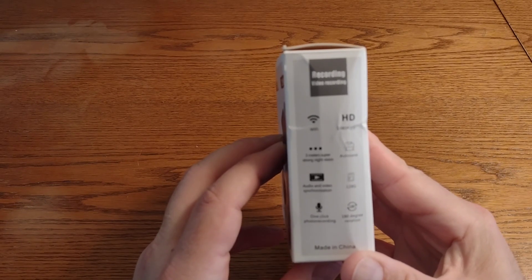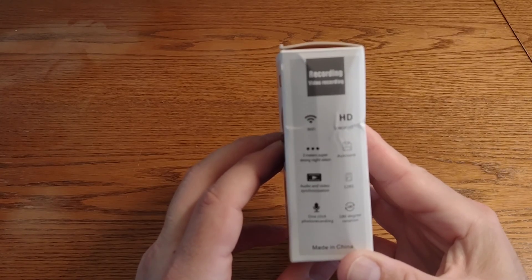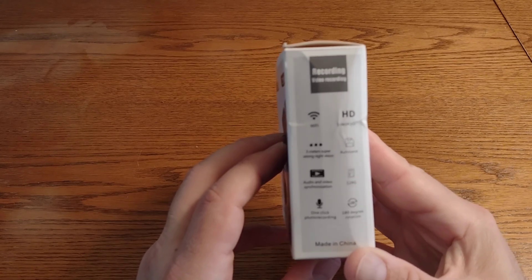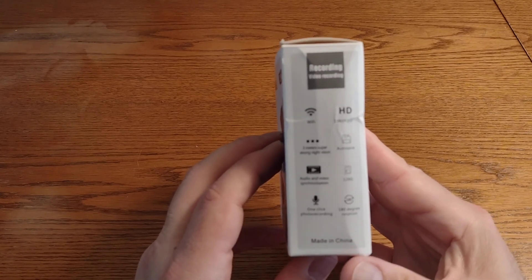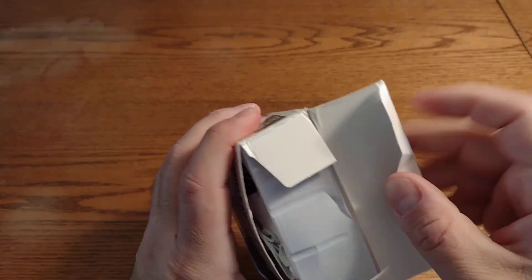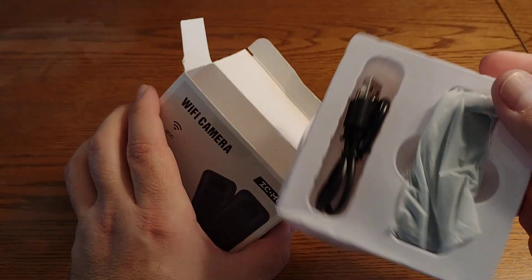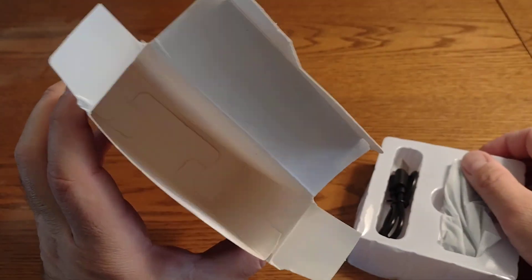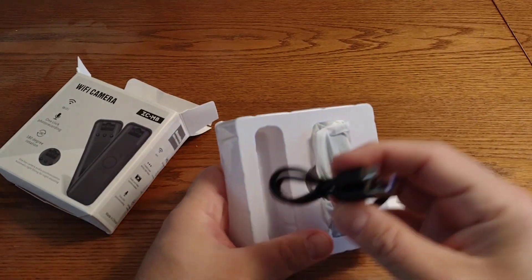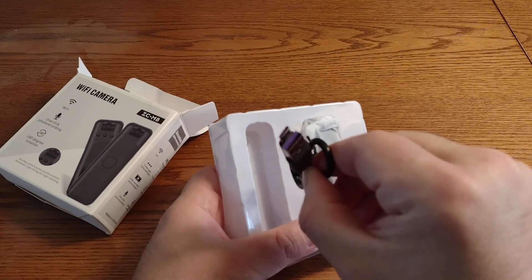HD shooting, three infrared LEDs — it just repeats that on the back. The other side says Wi-Fi 1080p HD, three-meter super strong night vision, auto save, audio and video synchronization, 128 gigabyte SD card capable, one-click photo recording, 180-degree rotation, and made in China. Let's open it up — you get instructions and a USB-C cable.